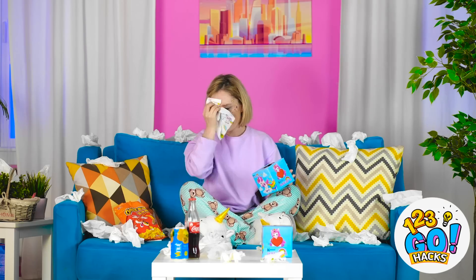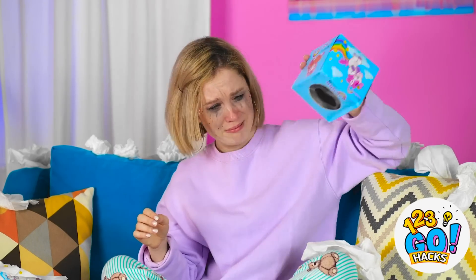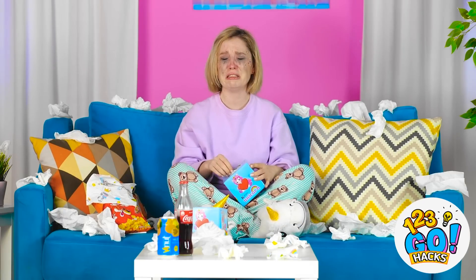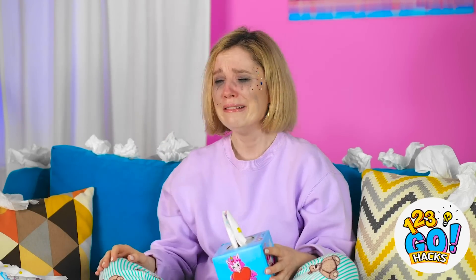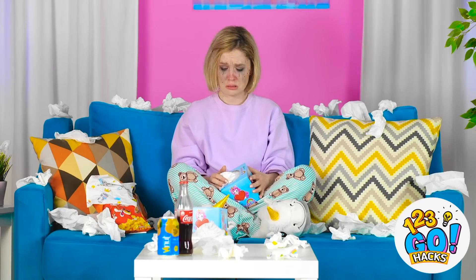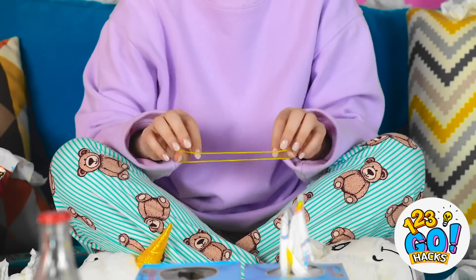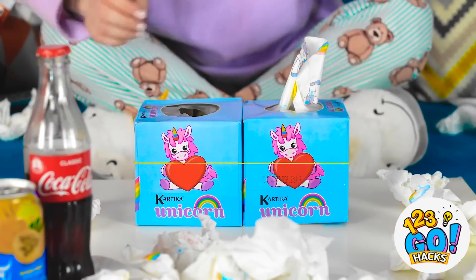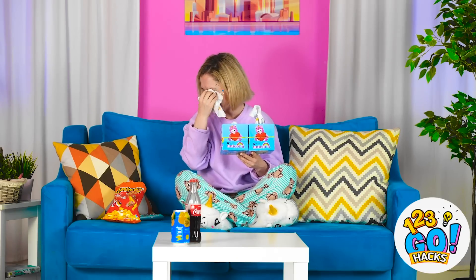Why does that stupid ship sink every time? Those two belong together! I went through all the tissues! That's why I have a backup box! I wonder if I'll ever find love as pure! I really made a mess, didn't I? I think I need a better system! My elastic! With these two boxes together, it's like I have a built-in trash can! Now, where was I? Uncontrollably weeping! That's right!